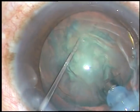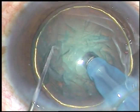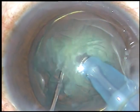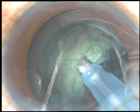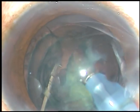This is a very easy-to-chop nucleus. Hold it and chop it. Hold it at another place and chop again. The free nuclear fragments are emulsified and removed. The other hemi-nucleus is also chopped and removed.